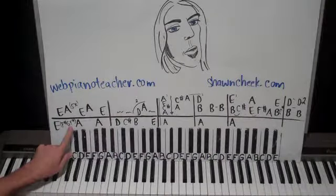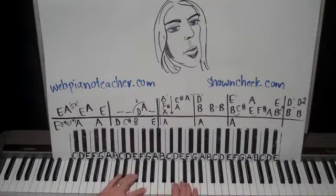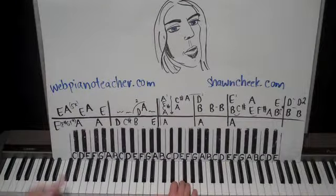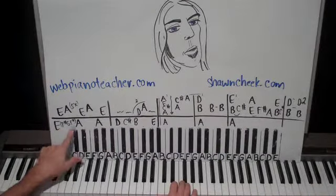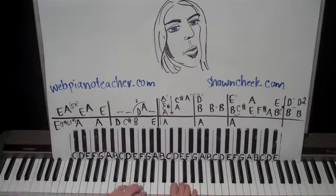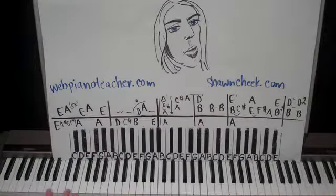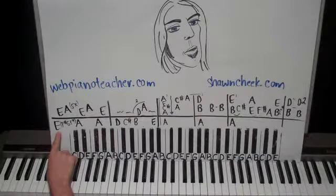The fourth time, we go back to F sharp. And the fifth time, we go back to E. I didn't have room to put that in there, but just remember the fifth time, go back to E. So all five times go like this: E, then F sharp, then G, then F sharp, and then E for that fifth time.